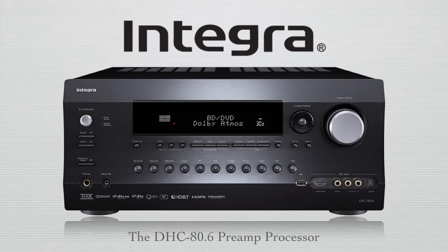In late 2014, Integra unveiled the 11.2 channel DHC 80.6 preamp processor, the latest in a long line of some of the most popular preamp processors anywhere. While covering all of its features and benefits would take too long to accomplish here, let's walk through just a handful of them.